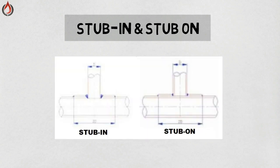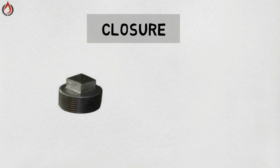Stub-in and stub-on — for stub-in, the stub or branch pipe extends to the inside of the main pipe. The hole in the main pipe is usually beveled to allow for a full penetration weld. For stub-on, the stub extends only to the outside of the main pipe. The stub may be beveled, but if not, only a fillet weld can be done.